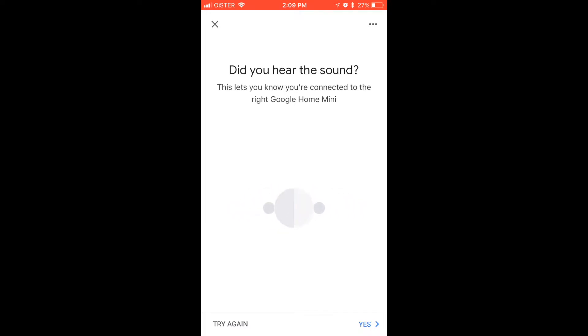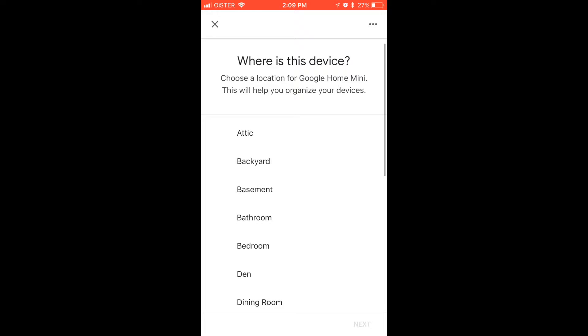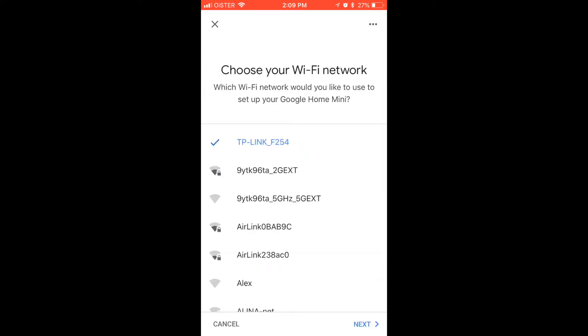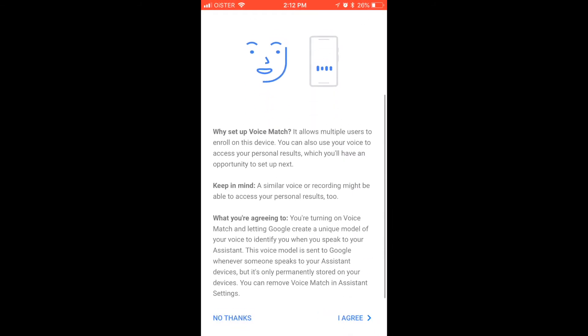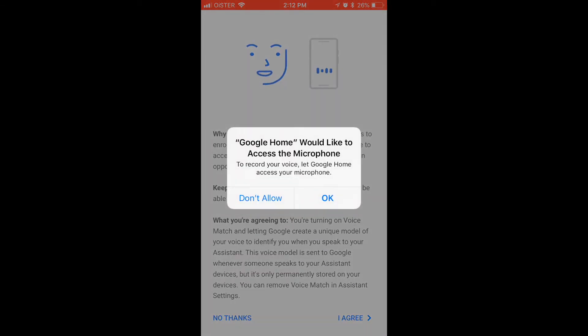Do you hear the sound? After that, you will need to say a phrase a few times to Google Home Assistant so it can recognize your voice.